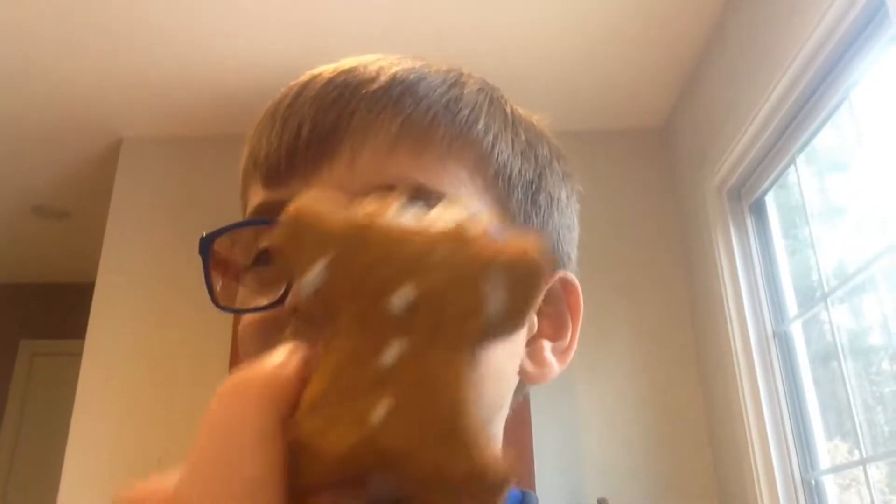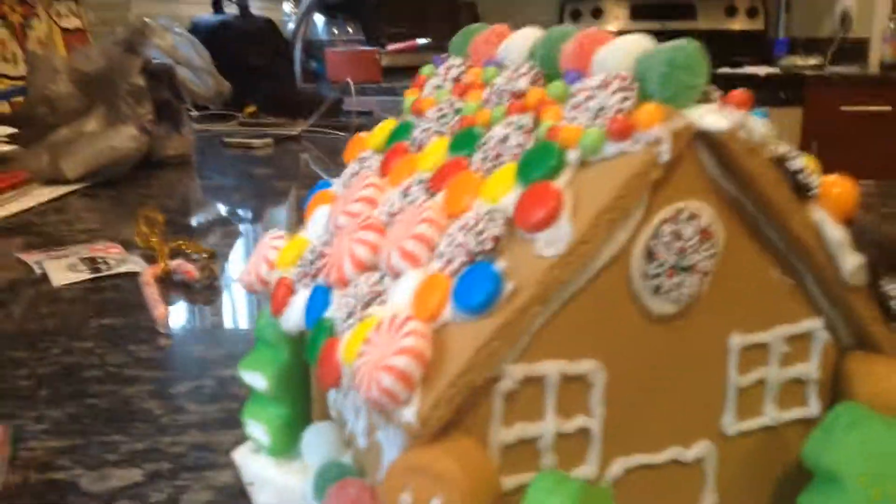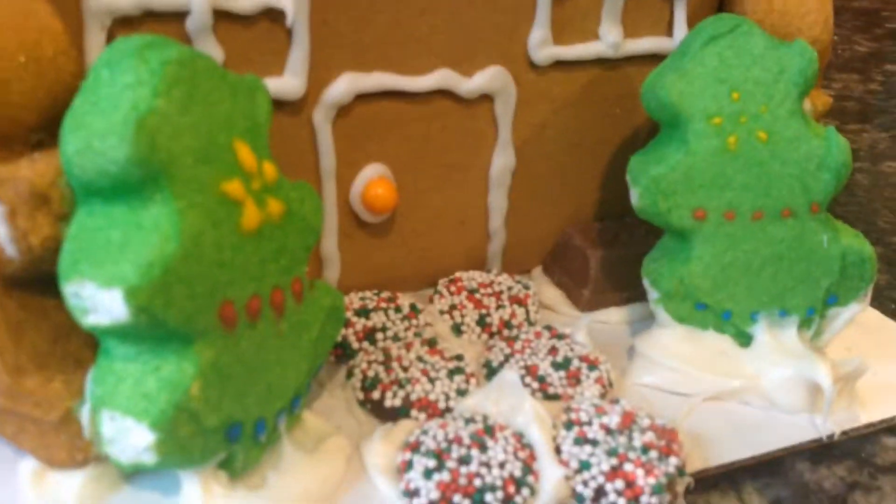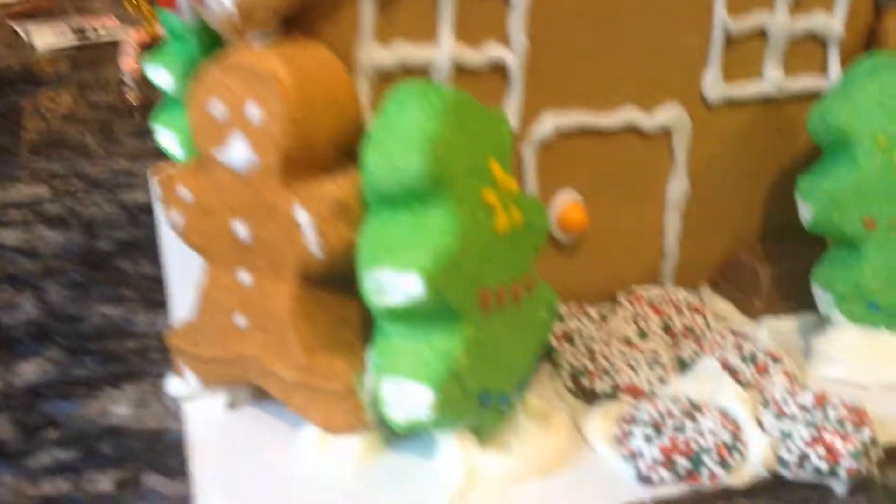We have a lot left over because we got some extra candy that didn't really come with this. We're gonna switch views and I'll show you my gingerbread house — this one is mine. Take a look at the front: there's a nice Christmas tree in the front of the house.